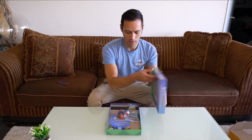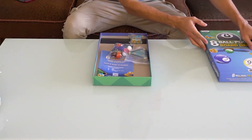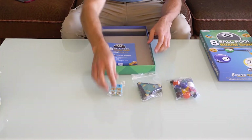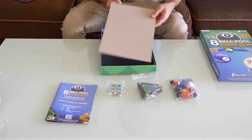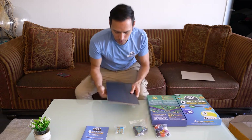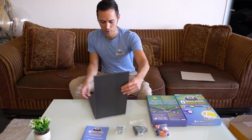We've got the components: the balls, the triangle cards, the dice, the rulebook, and of course the game board. Shall we open the game board first? Here we go.